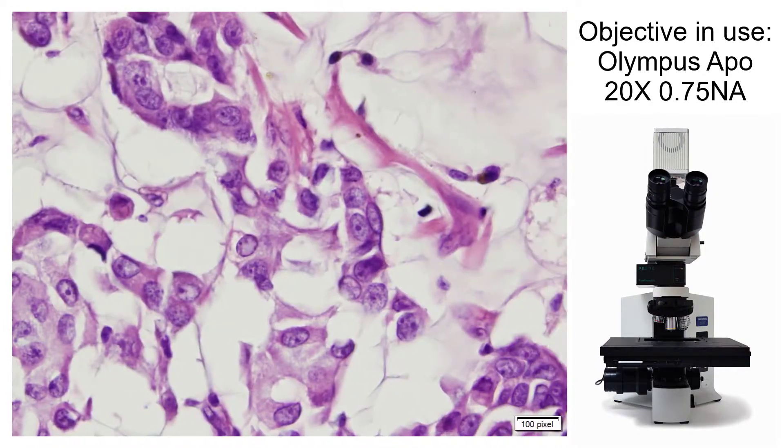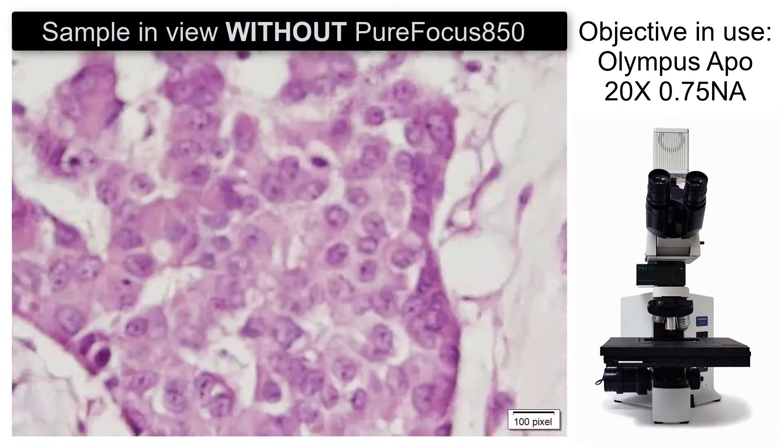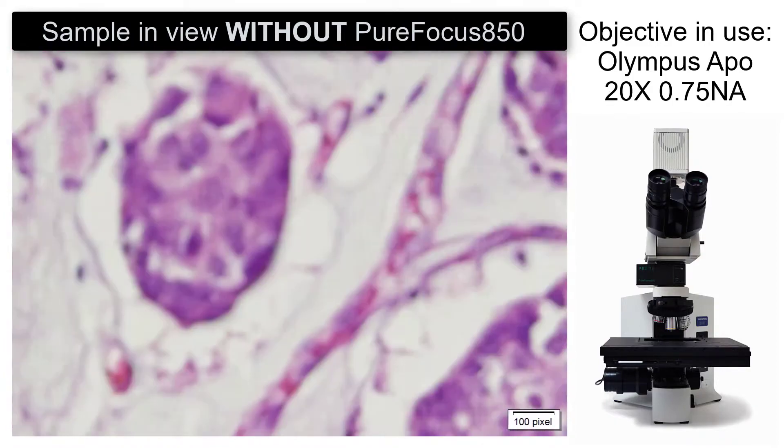A motorized offset lens allows real-time adjustment of the imaging depth into the sample, continuously holding the precise distance between imaging focal point and a reference boundary of choice.